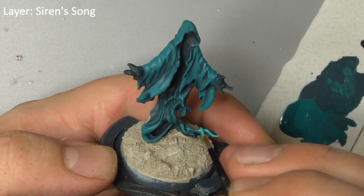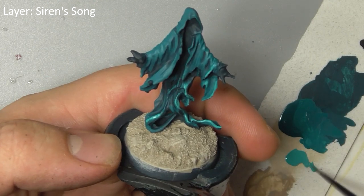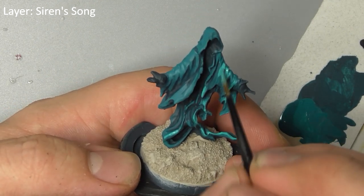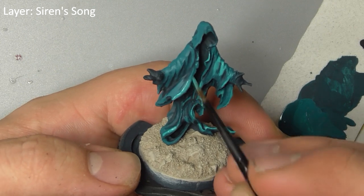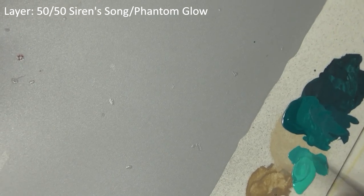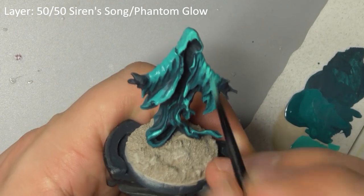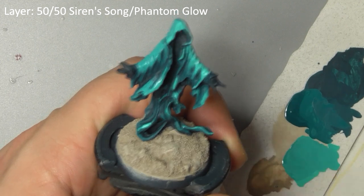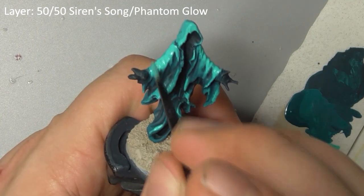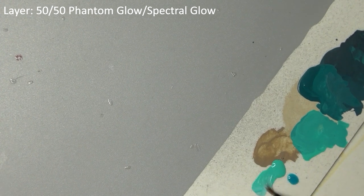Continue with Siren's Song on its own. Then mix Phantom Glow and Siren's Song together and start to really only concentrate your brushstrokes on the upper facing surfaces, making it look like ethereal moonlight is shining from above. Mix Phantom Glow with Spectral Glow and paint the most raised folds of fabric.